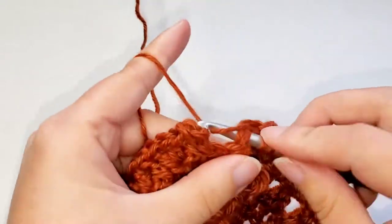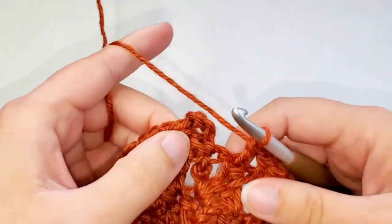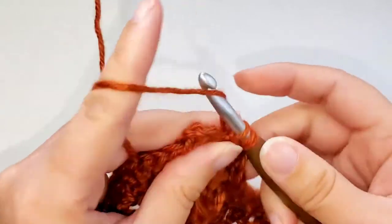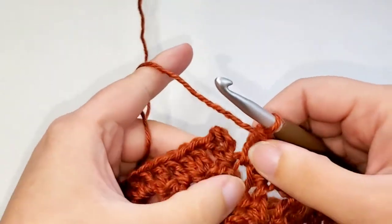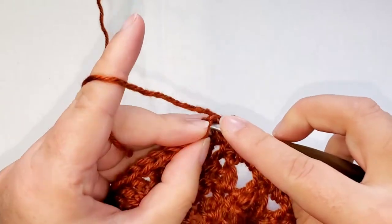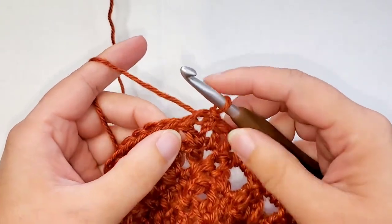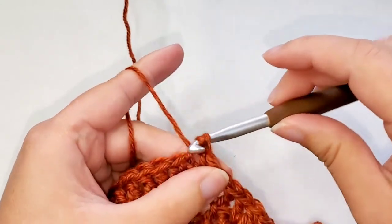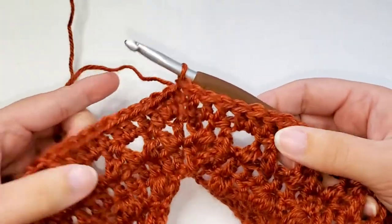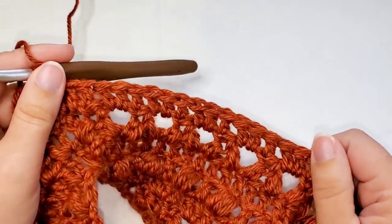We're coming up to the last few stitches here — don't forget about this chain one space over here, you have to put a double crochet in that one as well. So all of our stitches and chain spaces have been worked. Now we're just going to slip stitch to our first stitch which is the top of this chain three, and then you're going to slip stitch into the next stitch. That is round twenty-five completed. You should have 152 stitches plus your chain two.